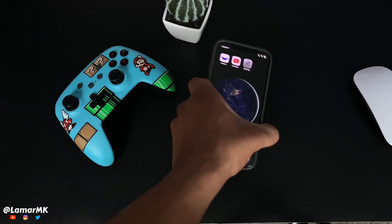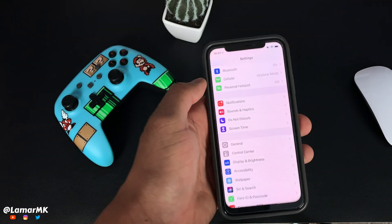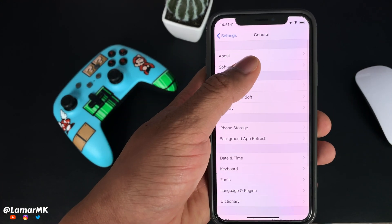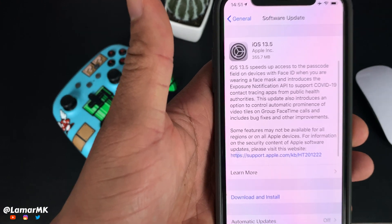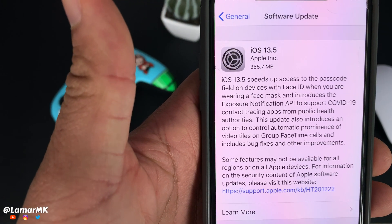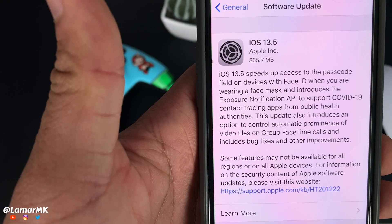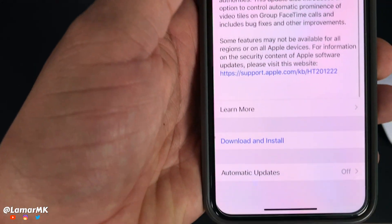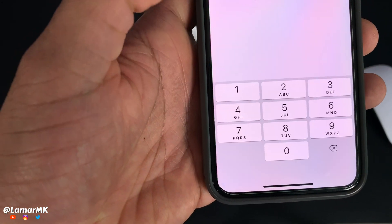Let's go check out this update. First we go to Settings, then General and Software Update. As we can see, iOS 13.5 is a pretty small update, and we'll just go to Download and Install.